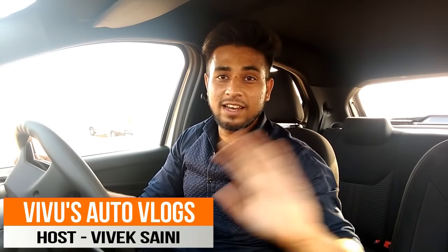Hello everyone, this is your friend and host Vivek Senni, and welcome to my Vivoos Auto Vlogs channel. This is basically a full complete review of how the car behaves on a 1.2 litre engine. I will take a look at safety features, and I'll make some videos for you guys. Anyway, let's come to the point — I am driving the Ford Freestyle.